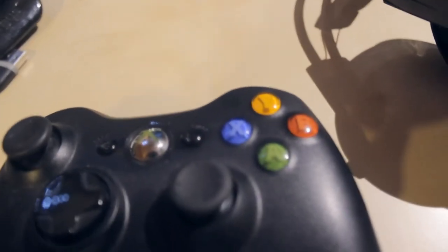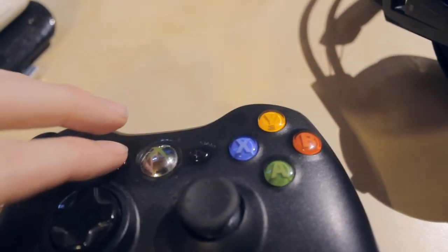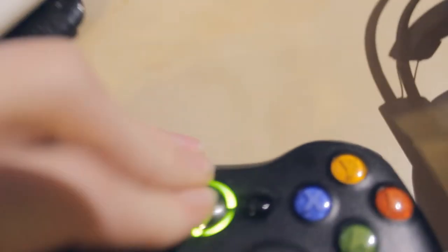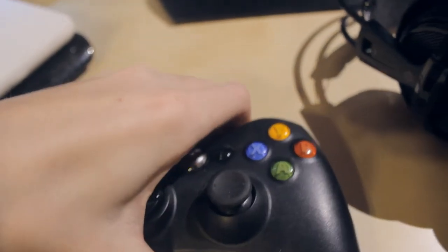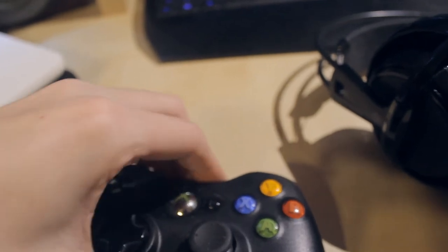And this of course is my normal controller. Now it might look normal, but if you just allow me to get a little closer — there we go — and if you just listen right now... yeah, this thing is filled with freaking Coca-Cola. Basically what happened, one night I was just sitting here gaming and I just spilled Coke all over it.